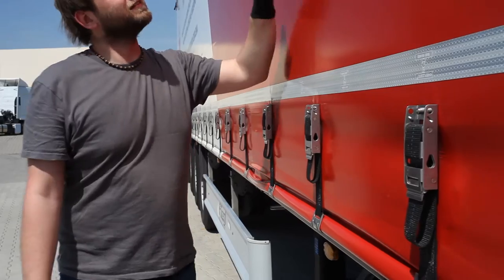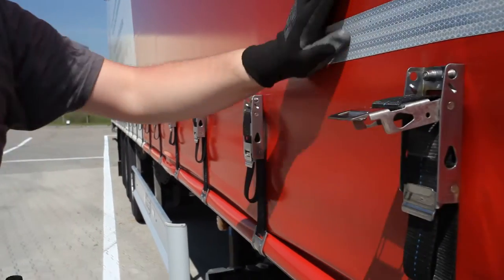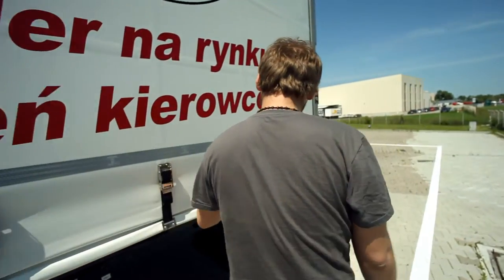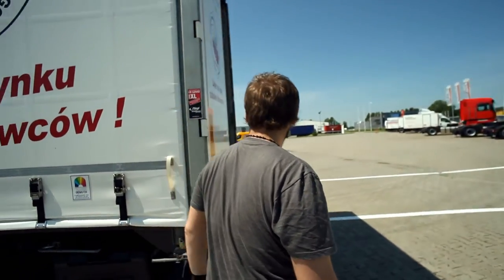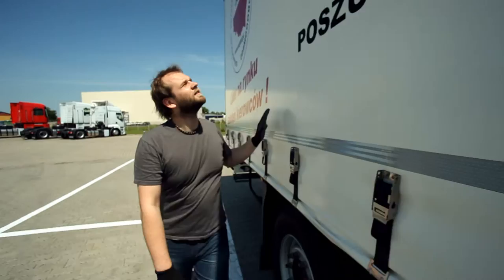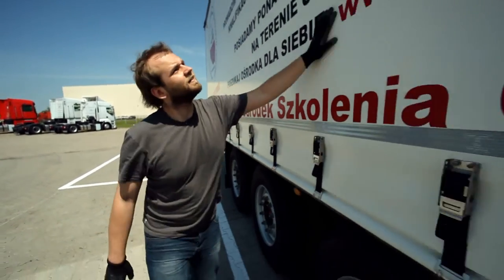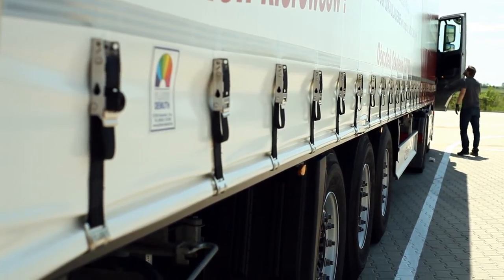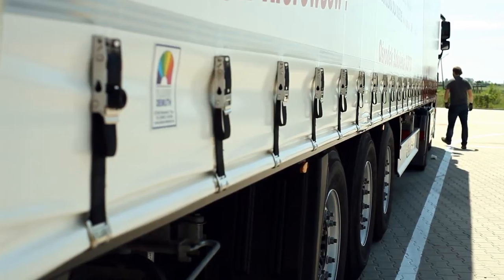After all the buckles are checked, you need to go around and make sure that the tarpaulin doesn't have any folds or splits. If there are any splits, they should be secured immediately — with tape, for example — and fixed as soon as possible. Otherwise, at higher speeds, the wind can tear the tarpaulin along the entire length.